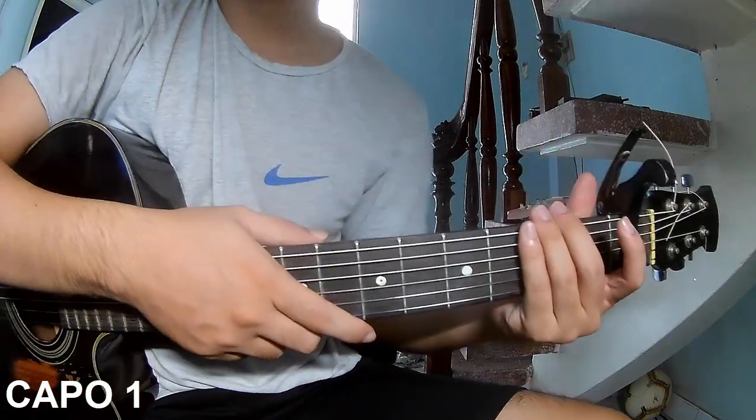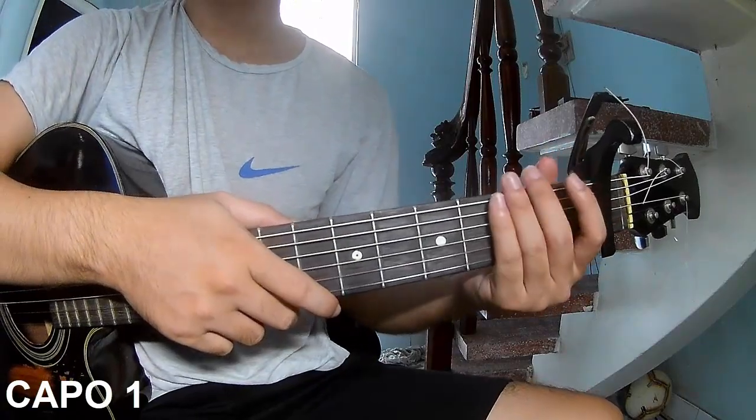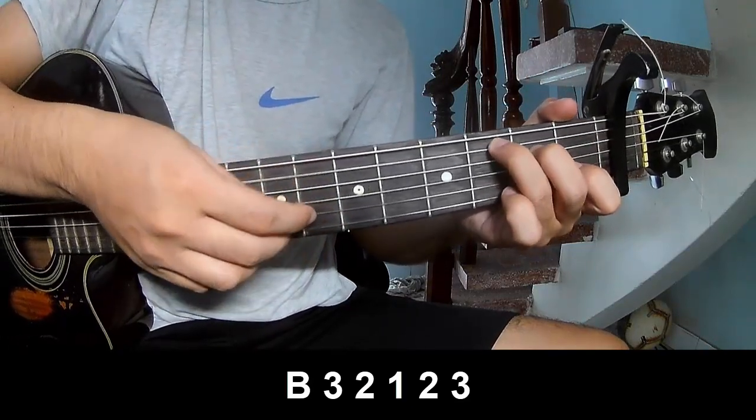You can follow the chord chart in the description or in the Kata Guitar application. Remember, you play at pace.